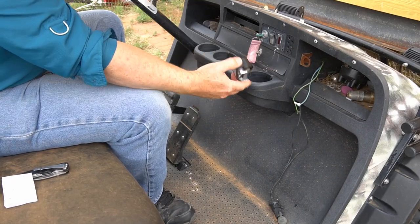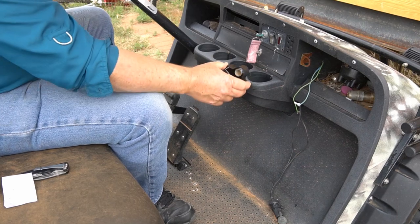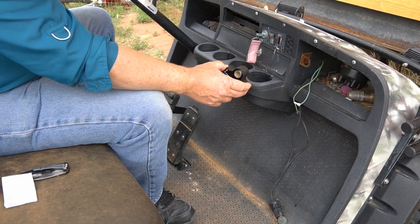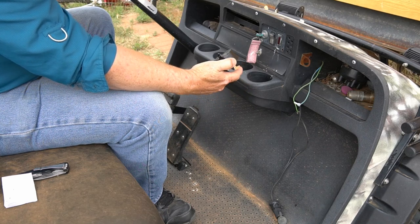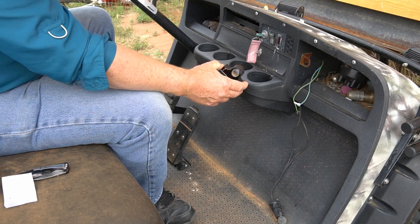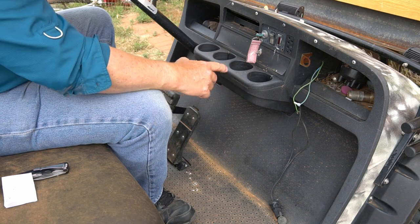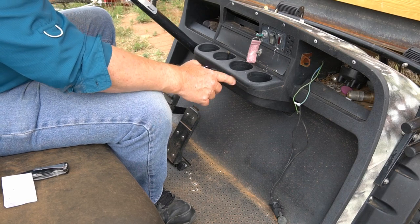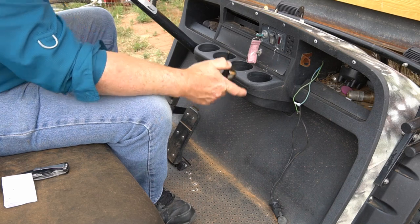What I believe the problem is is this little inductive throttle sensor. It's underneath the floorboard here. We're going to replace it. I took the one that's in there out and it doesn't look like it has any moisture or cracks, but sometimes it can develop a hairline crack. This all started after some bad rainstorms last year and it's just gotten worse and more unpredictable.